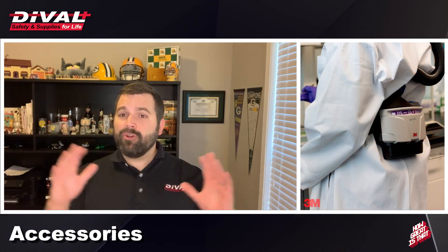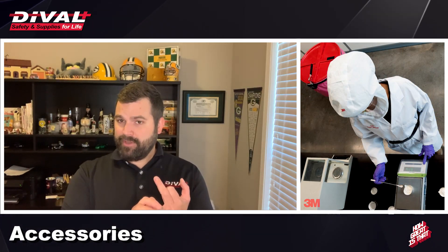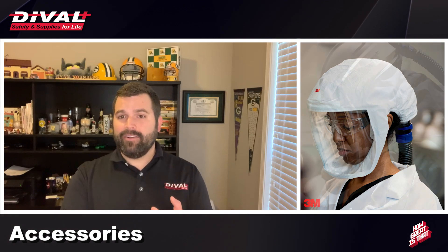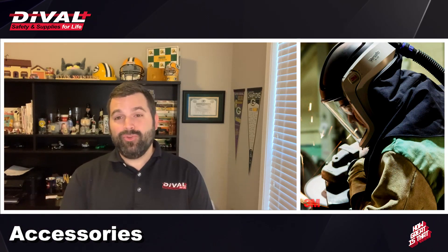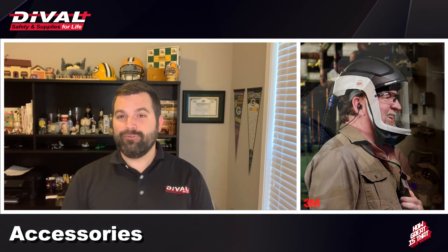It is a fully customizable package, and while this can be daunting, 3M also provides heavy industry, healthcare-specific, and easy-clean options for all TR-300, 600, and 800 applications. While the choices are endless, there are a few very specific kits that are easy to pull right off the shelf and will most likely fit your application.